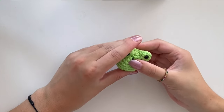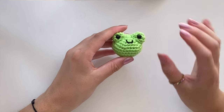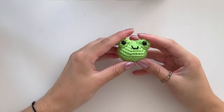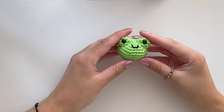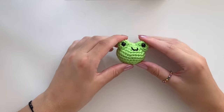Here is your little frog! I hope it all turned out well. If you have any questions, comment down below. If you liked it, give it a thumbs up, and if you'd like to see more videos like this, subscribe to my channel. I hope to see you in the next video!